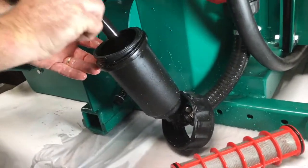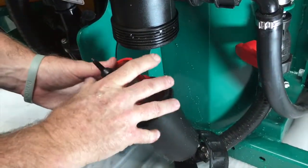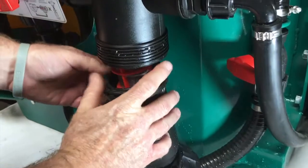Remember to put the plunger in the correct way — pointy end up. Seat it in, then put your suction filter back in. It must line up into the tube at the top.